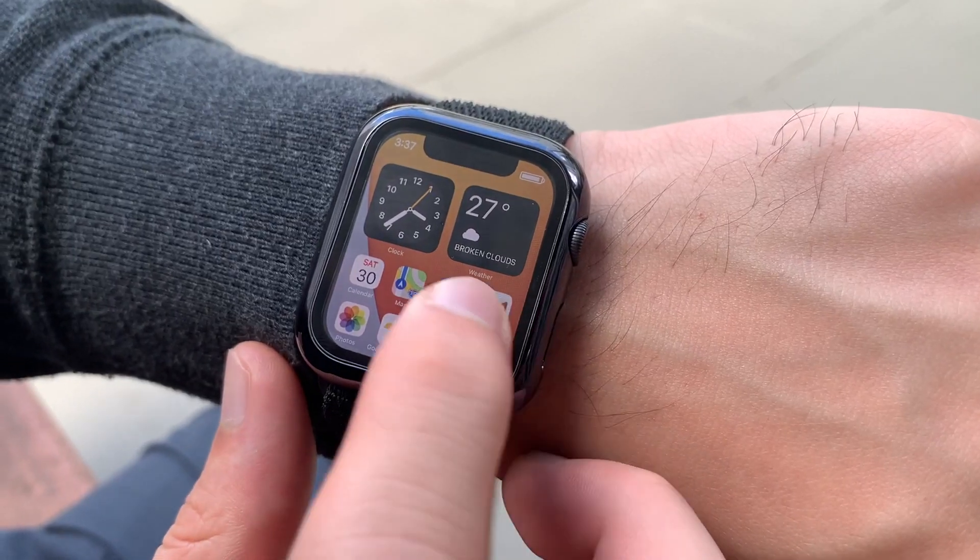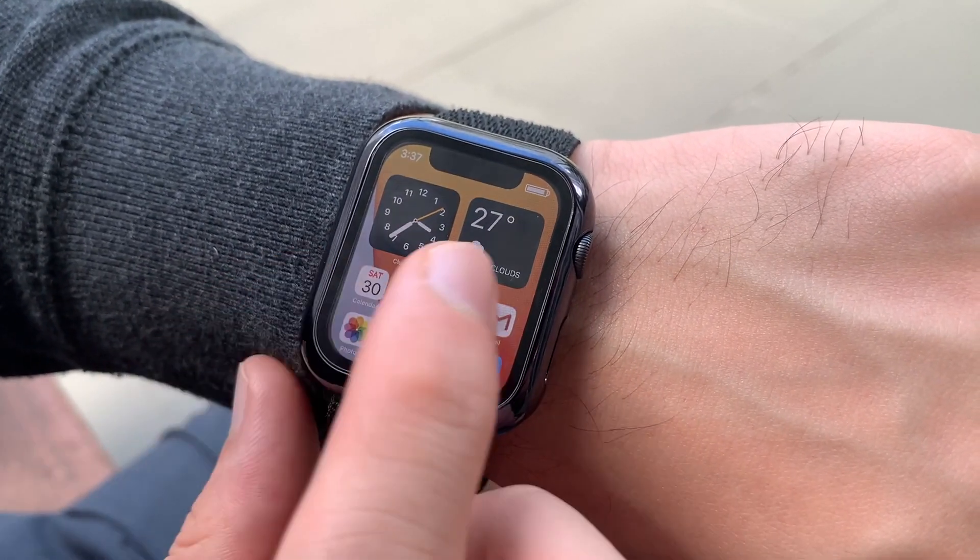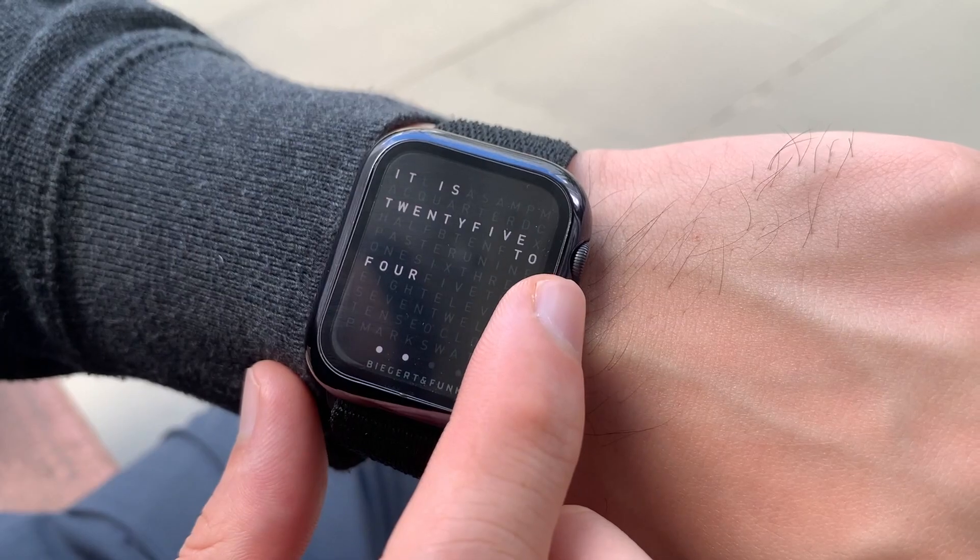And there you go! As you can imagine, syncing multiple watch faces one by one would take forever, and that's why having a method like this will save you so much time.